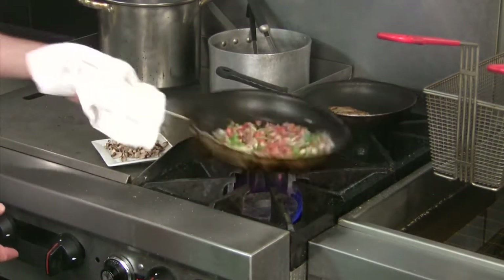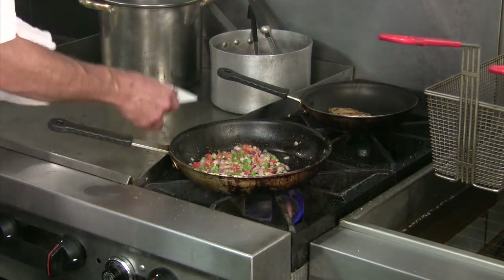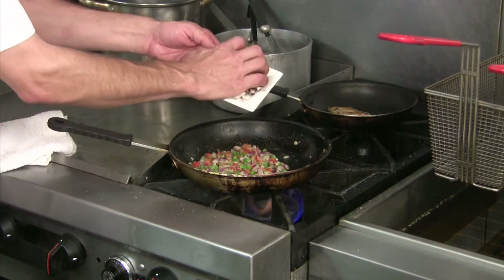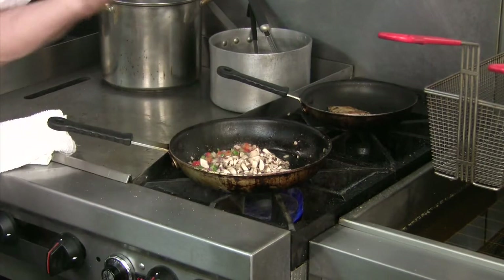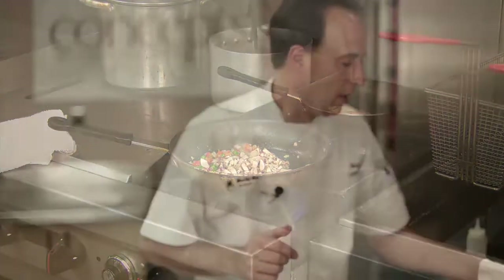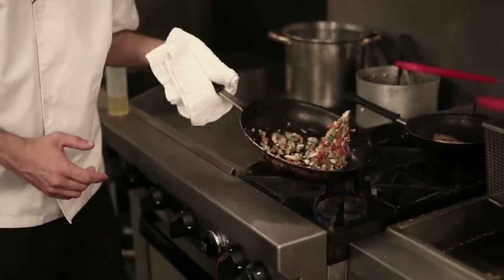So now we're getting a nice light saute on our peppers and onions. We're going to go ahead and add our mushrooms in as well. Now as you notice, I did cut these a little bit small. The mushrooms are going to cook down because when we're wrapping that in our puff pastry, we don't want to rip the puff pastry apart. So let's get this mixing and sauteing.